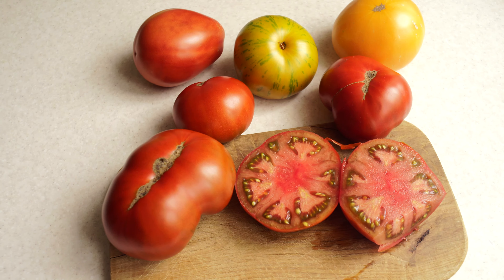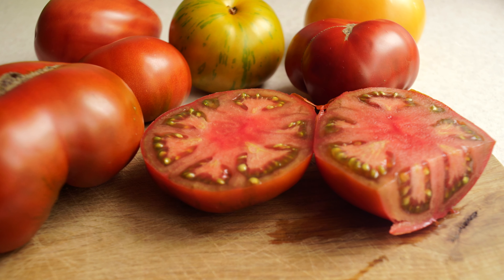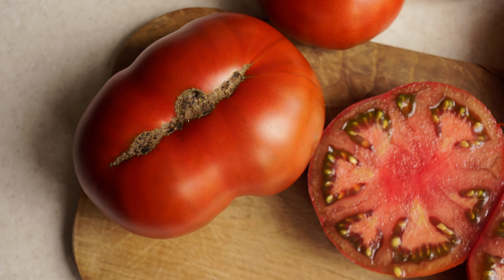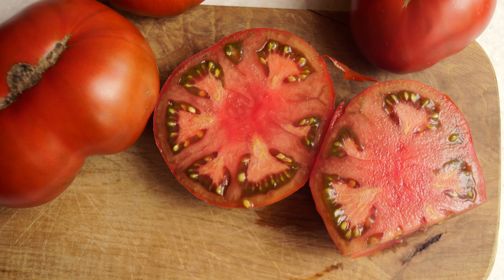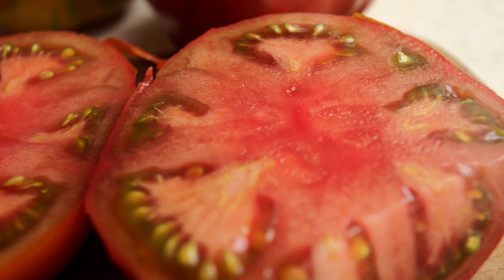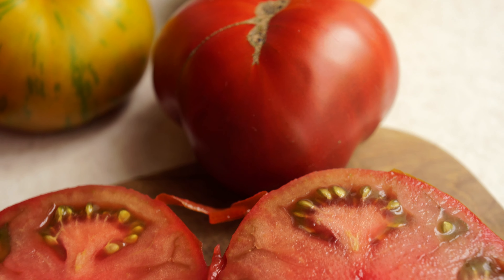The taste was ok, but at the same time, if you compare it to other tomatoes of a similar type, I would probably give preference to Wild Fred, in which the flavor accents are more pronounced. Who knows, maybe in other conditions and on different soil, Chocolate Champion would be better. After all, a true champion is afraid of losing — everyone else is afraid of winning.